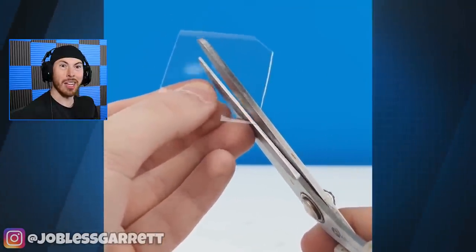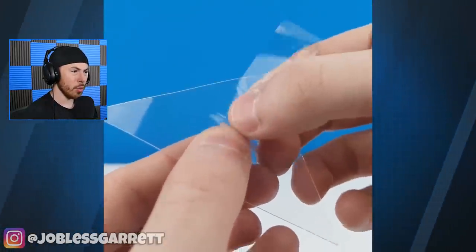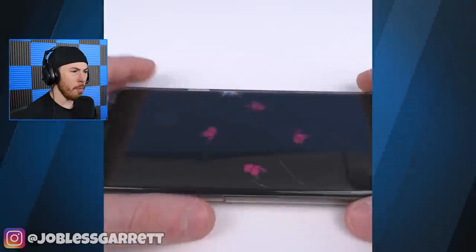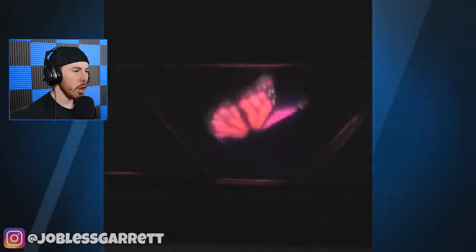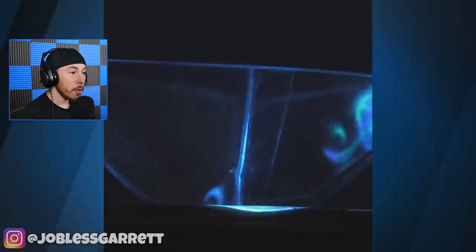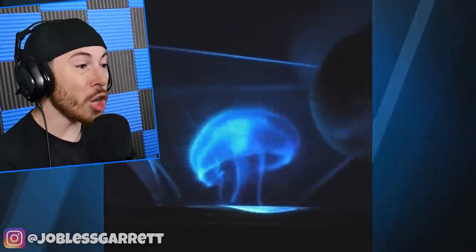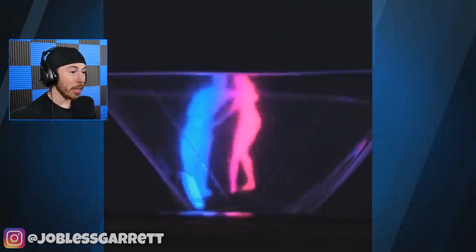Now we're cutting the corners of this bottle — a lot of cutting in this video. We're making like a little... no way, does this work? Oh my god, that's beautiful, and that's so easy to do. That is awesome.